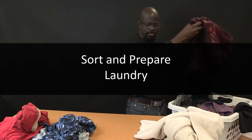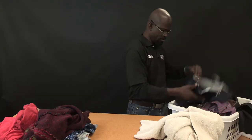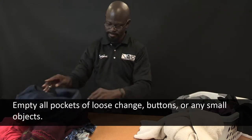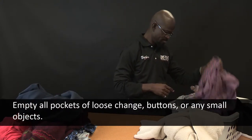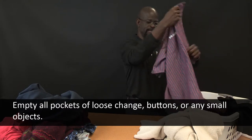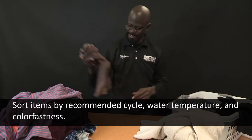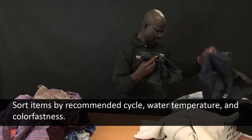For best cleaning results, sort and prepare your laundry before loading it into the washer. Empty all pockets of loose change, buttons, or any small object that could pass under the wash plate. These items can become trapped, causing unexpected sounds. Sort items by recommended cycle, water temperature, and color fastness.